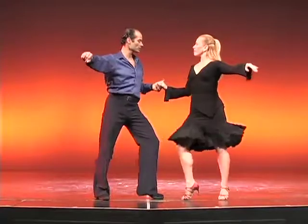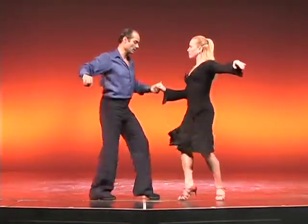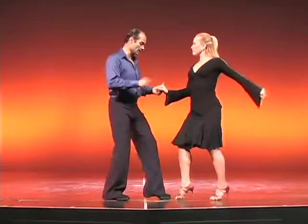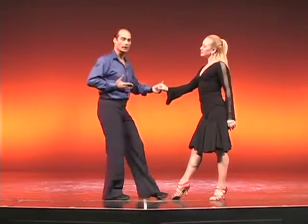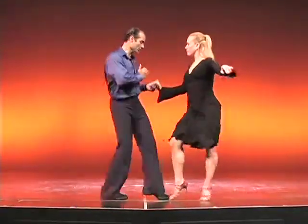Upper body stays very quiet. Connection very quiet. And just rolling the hip, pressing, pressing, and back. Make sure that we don't lower the heel — keep the heel up. So it's a press, press, press. Also keep in mind that we're twisting the hips. We're not going straight back square — we are twisting it, pressing, and twisting.